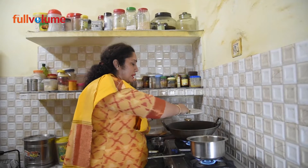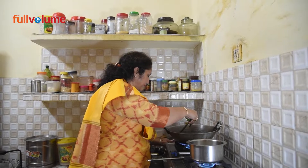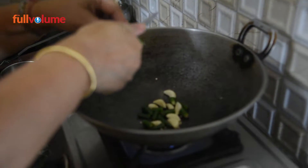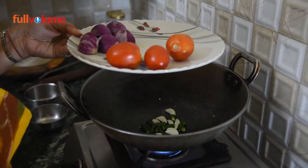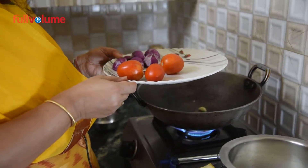Without any oil, we will drain the whey water from the paneer. Then we will roast the tomatoes and onions on the gas. If you have charcoal, you can also roast them on charcoal for extra flavor.